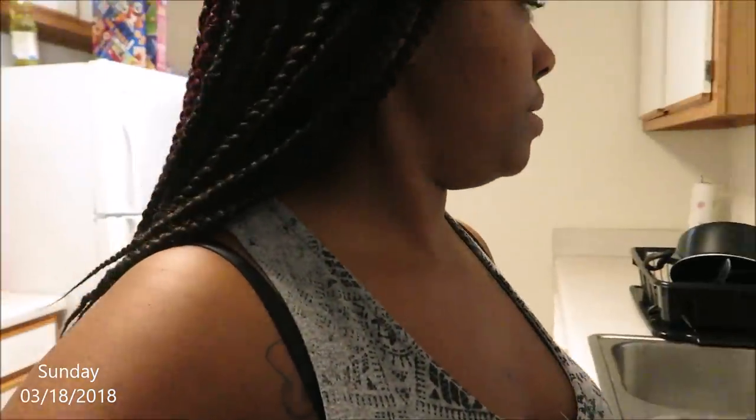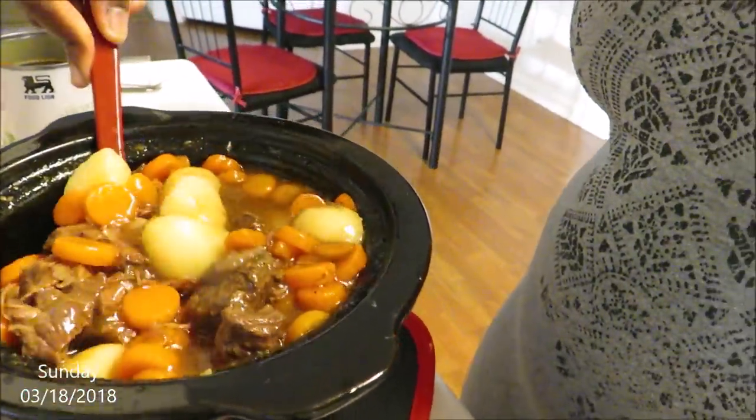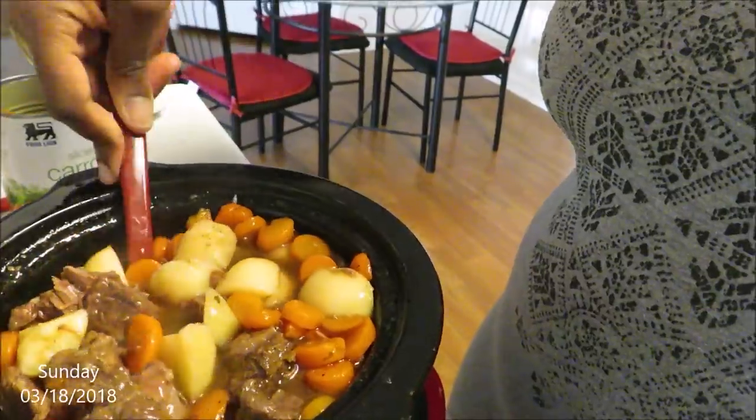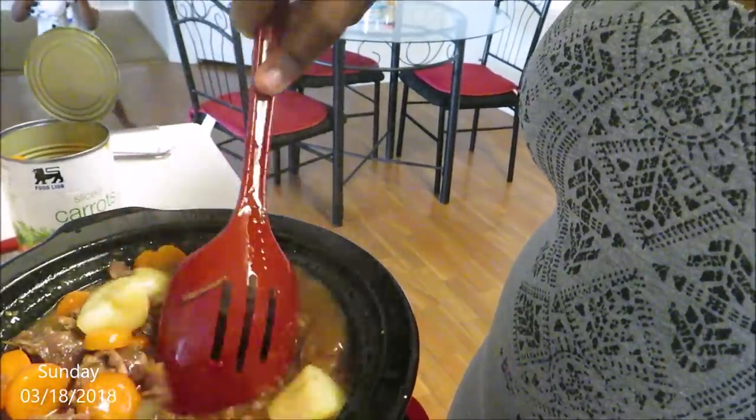Okay y'all, it is 5:02. I'm about to open up the potatoes and the carrots and put them in the crock pot. I did try the meat earlier and it was really tender. So now I'm just going to add the rest of the stuff to the crock pot. It has the whole house smelling so good! Doesn't this look delicious? Look at that — a little bit of meat on top. Mmm, that's that soulful cooking!